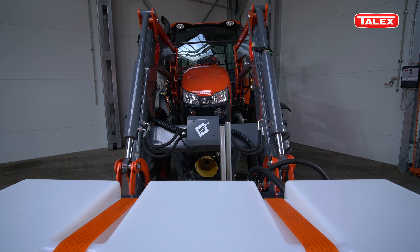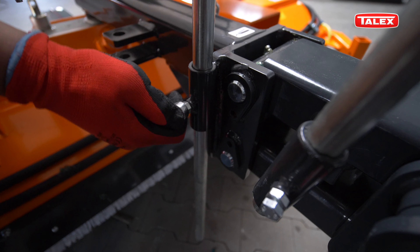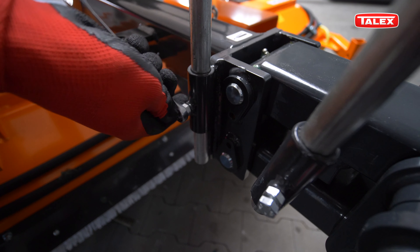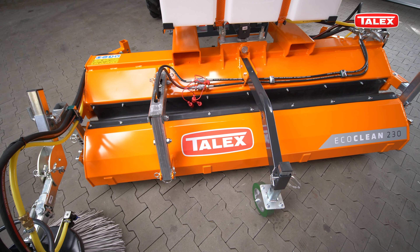There are two level indicators on the floating suspension. These should be set at appropriate height so that they are visible from the operator's seat. After linking the sweeper, we adjust it to the correct working position.